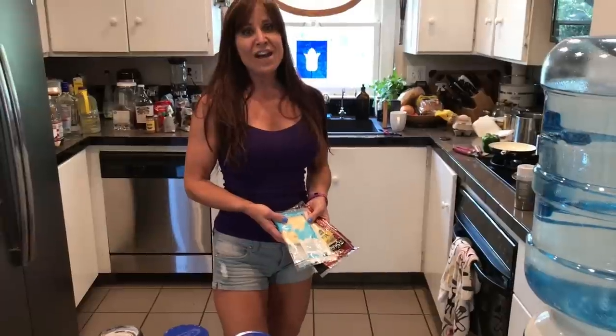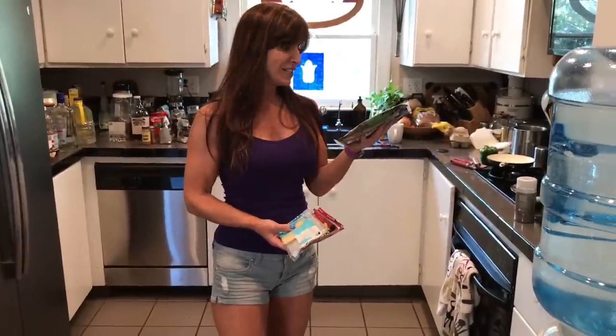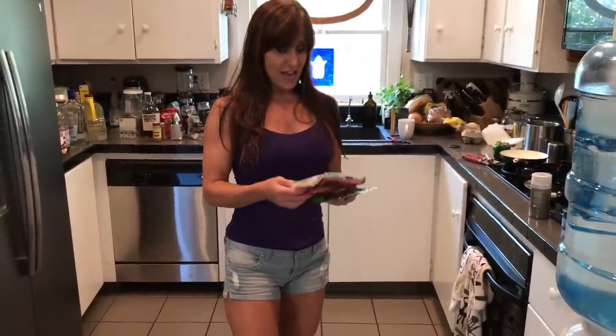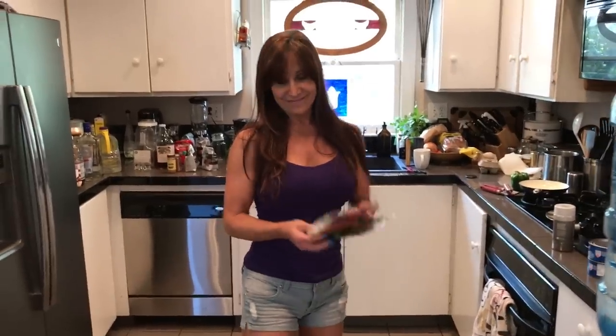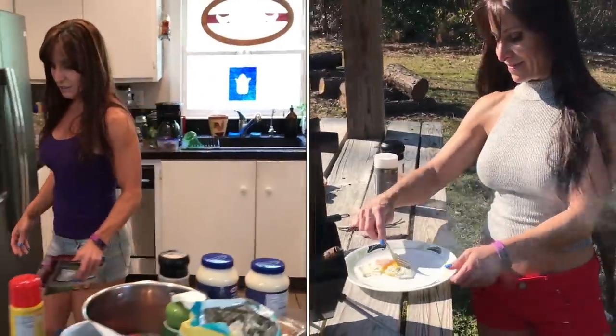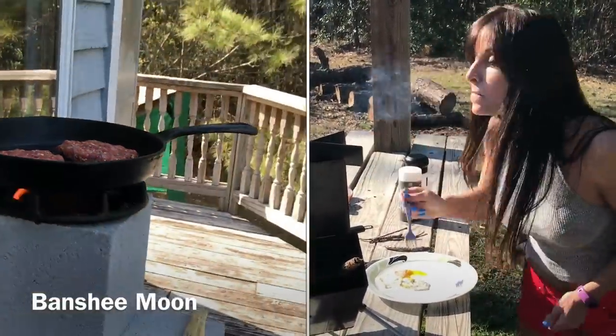We have Munster, Swiss and Havarti. I want Munster — how do we choose? You can have one of each. This is definitely cheat Monday. We're going to quickly have some medium rare burgers here.